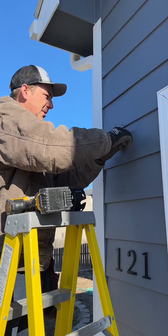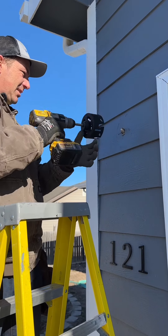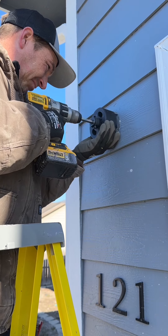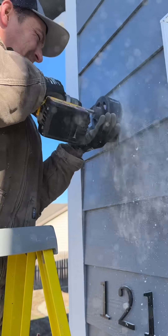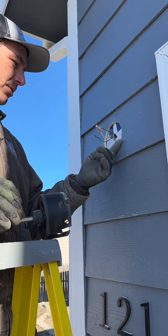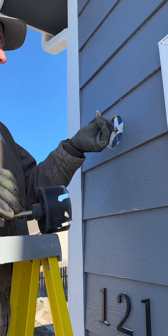Now comes the tricky part. I've got to drill this hole and make this happen without blowing all this up. I went really, really slow, trying to dig one edge in and then letting the rest of the blade eat the rest of the way in.